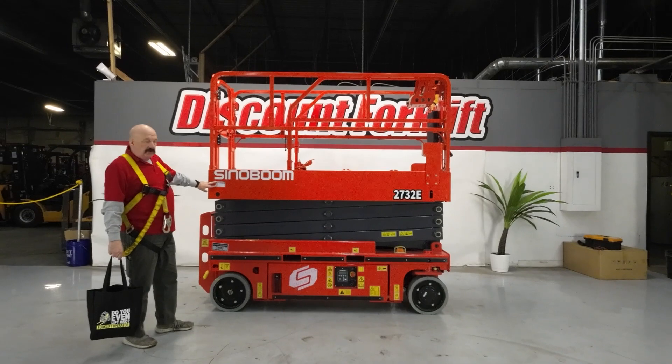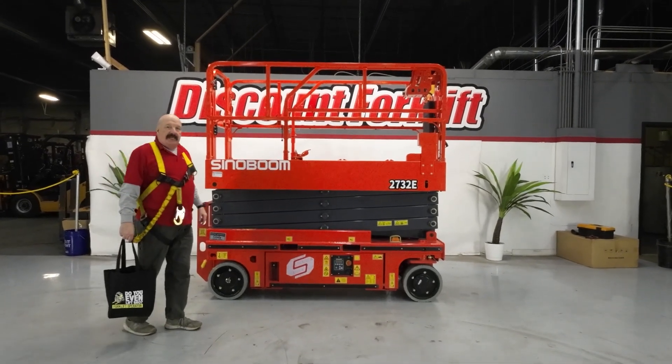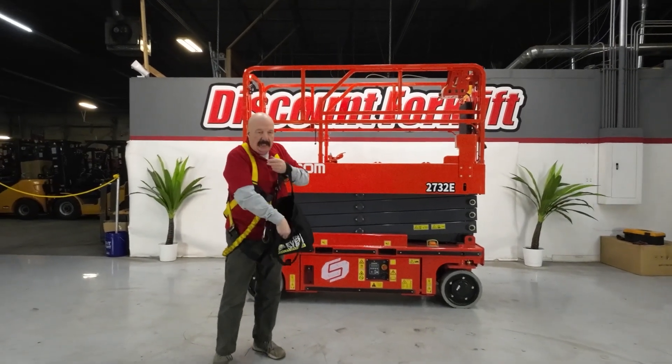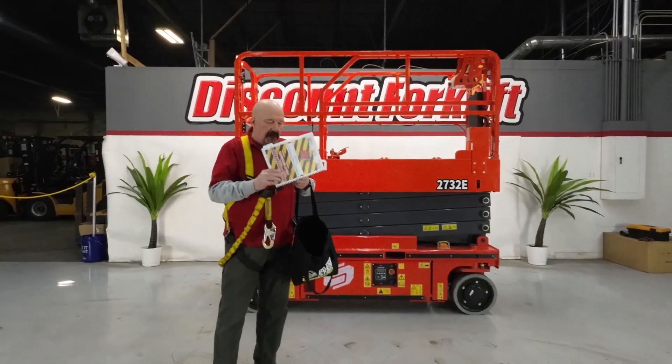Fresh service sticker on here — it was just serviced. They've gone through it and checked everything. Everything is good. I want to show you some things about the machine, but before we do that, I'd like to show you a couple of things I'm going to send you.